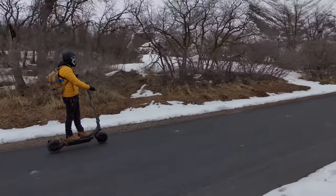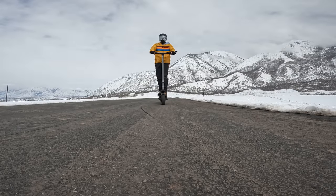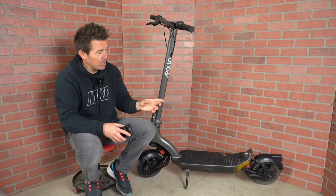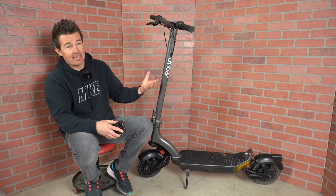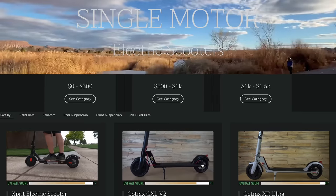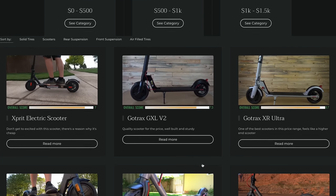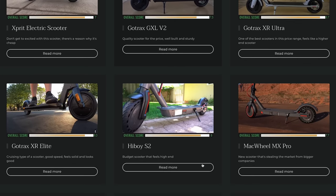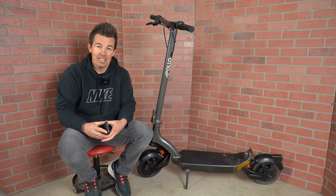My favorite feature with the Apollo City Pro has got to be just the smooth and comfortable ride — one of the most comfortable rides for a scooter in this price range. I also love the regen brakes: they're smooth, strong, and powerful. I think these guys have created something special and unique. If you still need help deciding which scooter is right for you, my website will help — I've reviewed 15 other scooters in the $1,000 to $2,000 price range, so you've got a few brands to compare the Pro to.